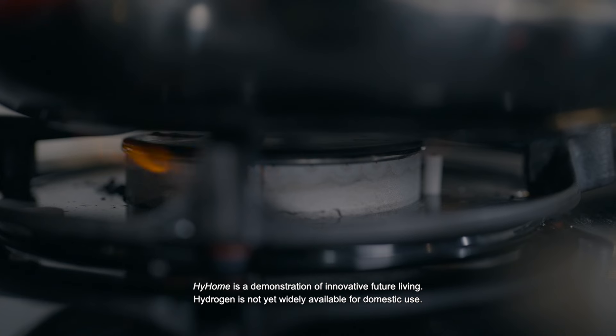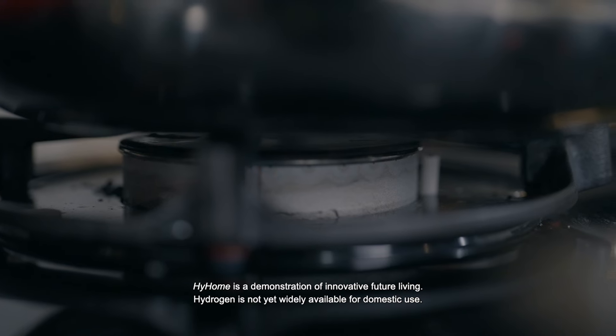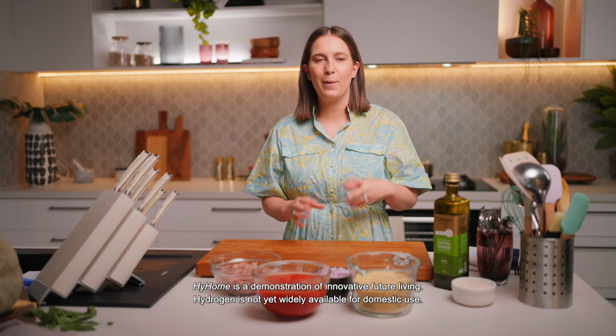Today I find myself in the hydrogen home kitchen where all the gas appliances have been replaced with hydrogen ones. I thought I'd make a cheats recipe because they're cooking with a nice fast and efficient form of heat. We're gonna make a cheats bolognese risone.